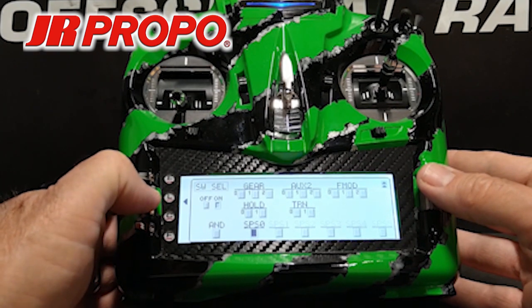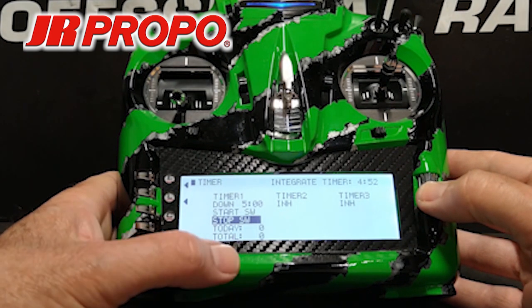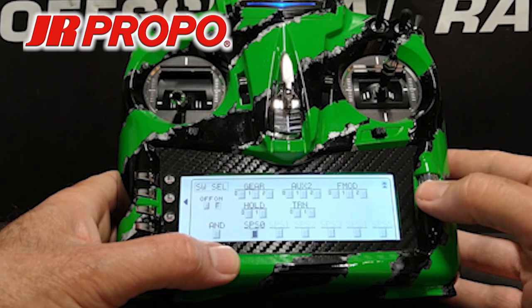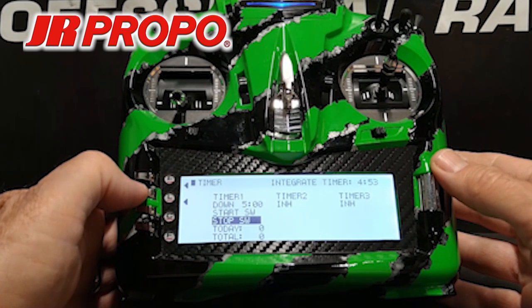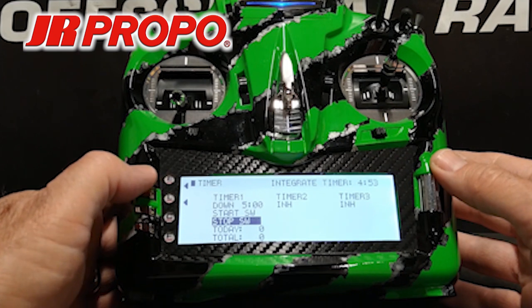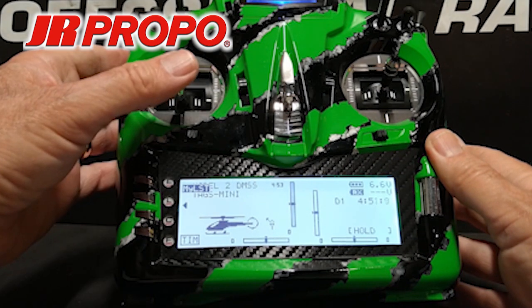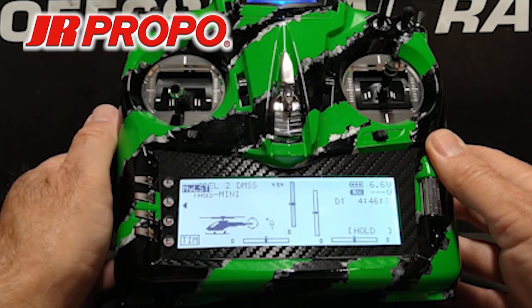We're going to hit the L button to back out to the timer screen again, and we're going to set the stop switch for the timer. Highlight stop switch, click the roller. Again we're going to scroll down to SPS0 — stick position switch zero — highlight, and click the roller. We now have the start switch and stop switch for the timer defined as the stick position switch tied to the throttle. I'm going to press the E button to back out. Notice our timer on the right shows five minutes. I'm going to raise the throttle — it starts counting down. When we drop to 10% or less throttle the timer will stop; raise it above 10% and it will start.